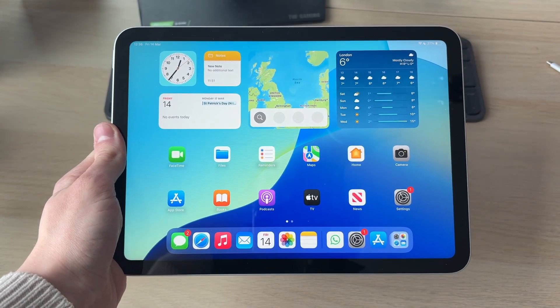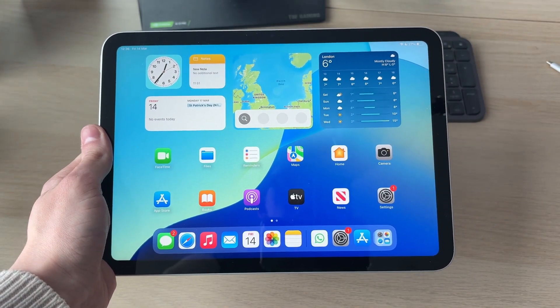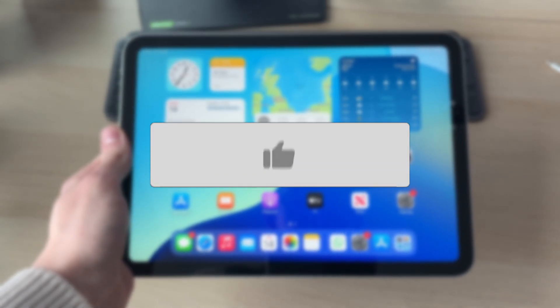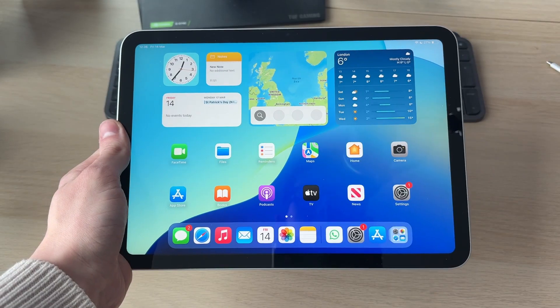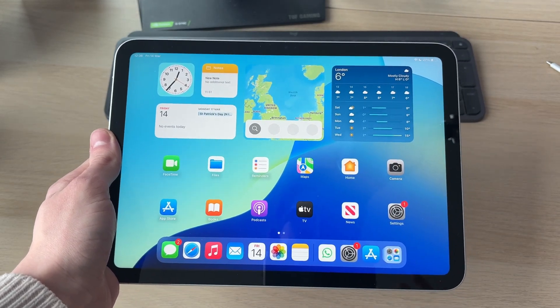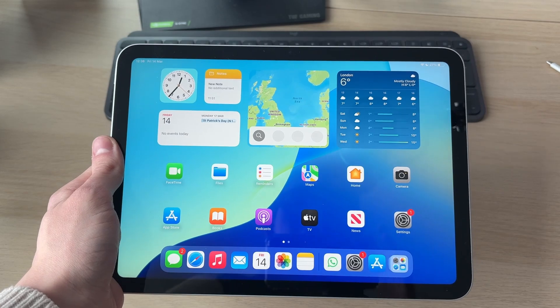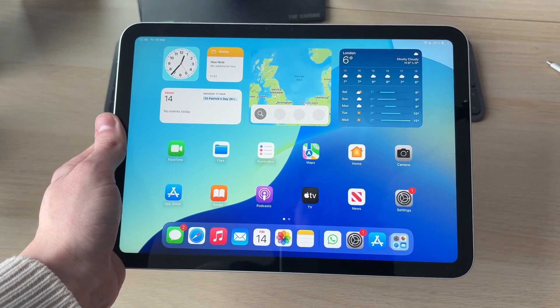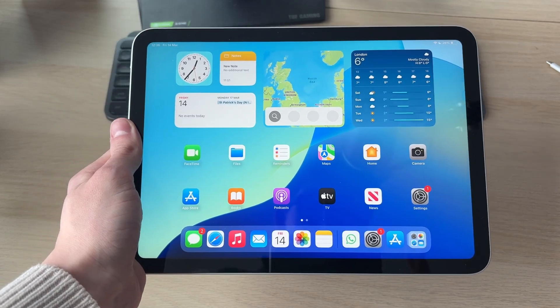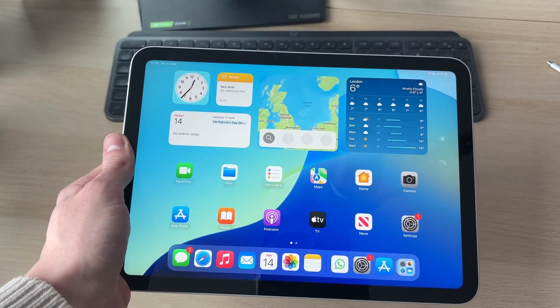We'll guide you through how to fix a frozen or unresponsive iPad screen. If you find this useful, please consider subscribing and liking the video. This can be really annoying as you're unable to use it, but don't worry — there's a simple fix. We'll be performing a forced restart using a button combination, so you don't need to use the screen.